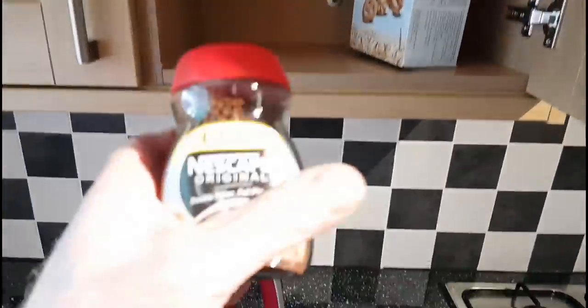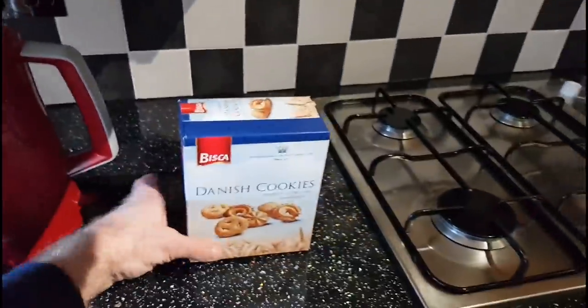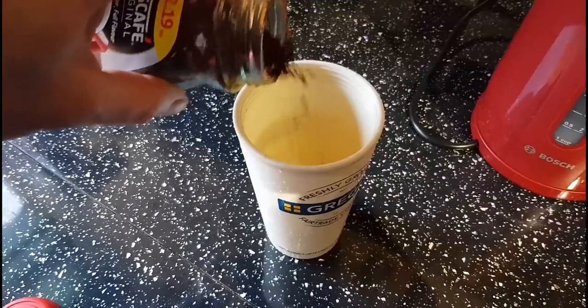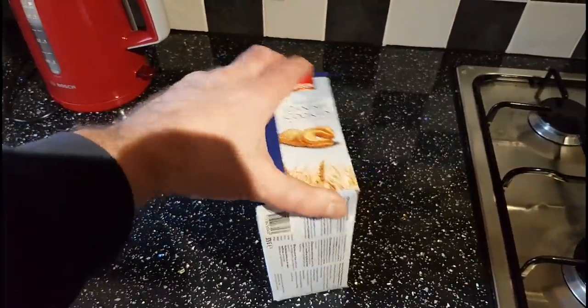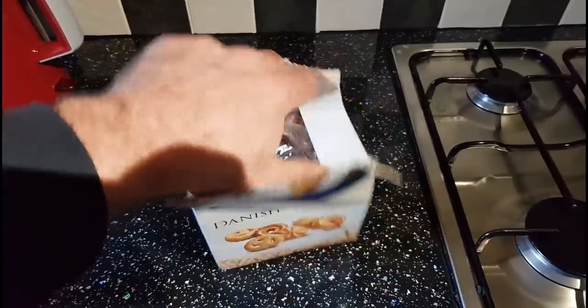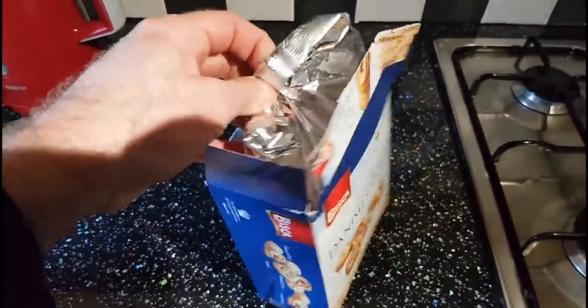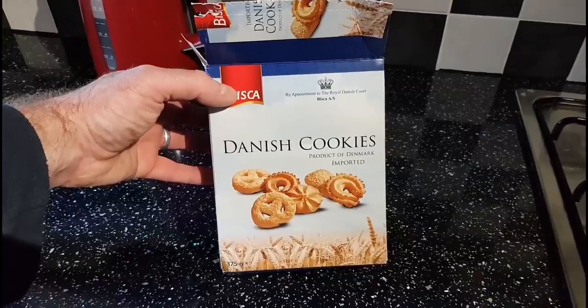Right, it's that time of day again — kettle on. We've even got a bit of coffee and some biscuits to go.